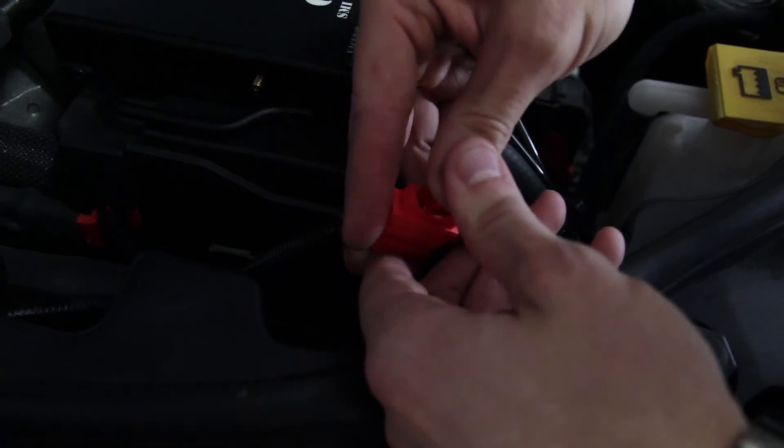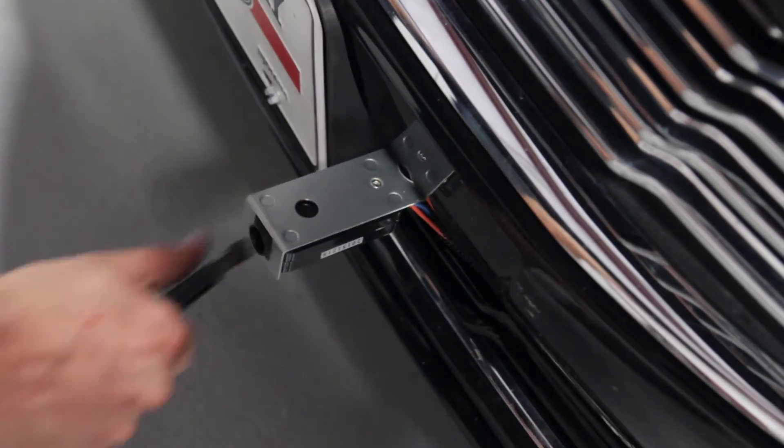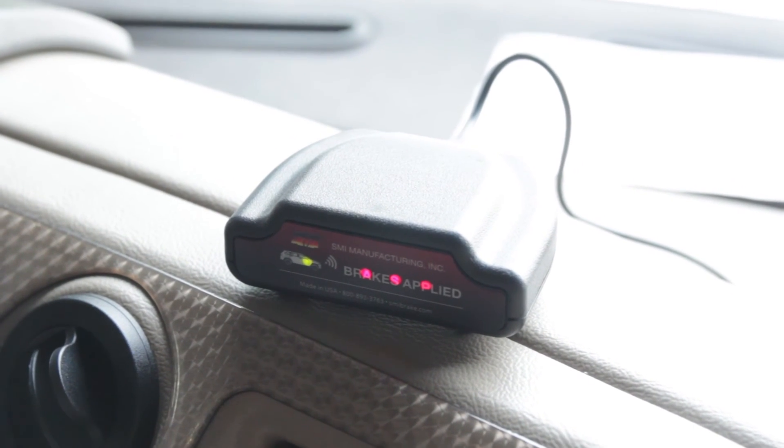We'll reinstall the fuse and check the installation, then pull the breakaway pin from the front of the car. Now go back up to the front of the coach and visually verify that the CoachLink is receiving the brake signal at the receiver.